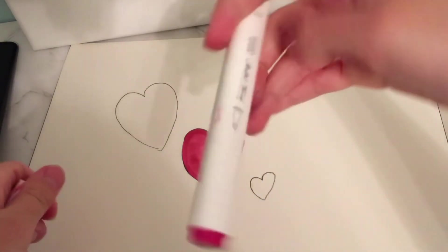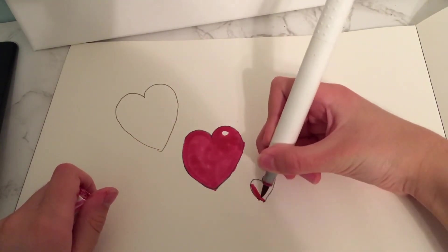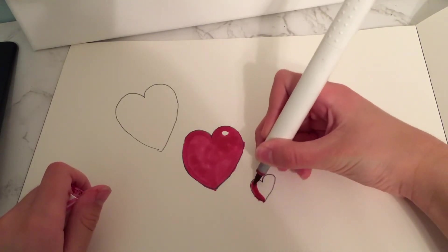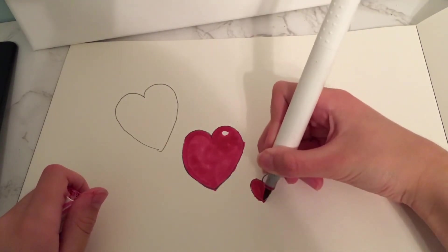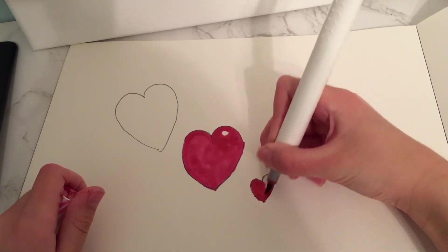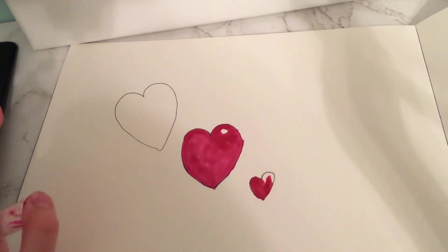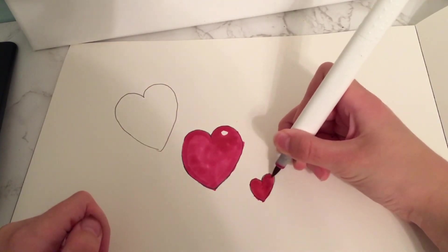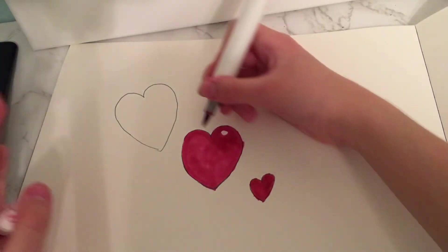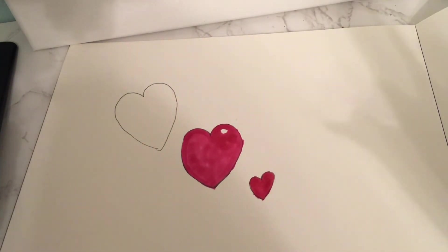I'm just going to color it in now. That's it for today's video. I hope your drawings look good! Make sure to like and subscribe for more how-to-draw lessons. Bye, and have a nice day and Merry Christmas!